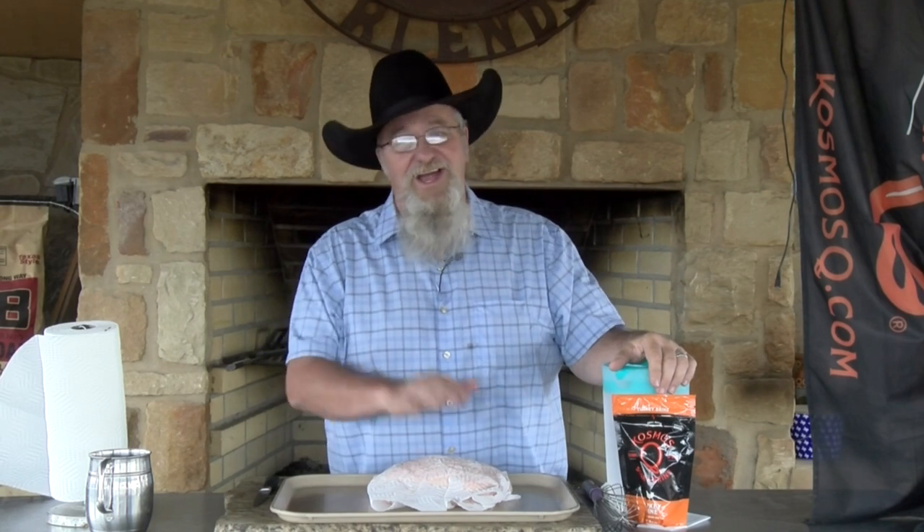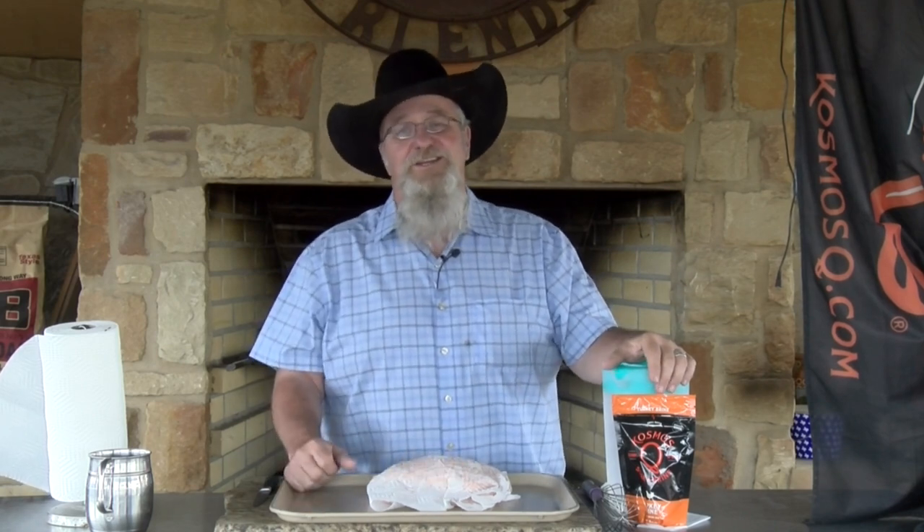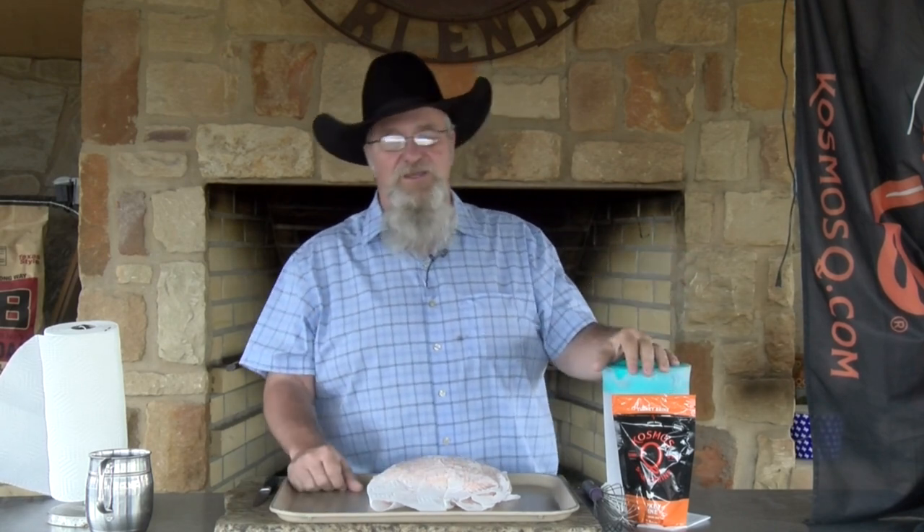Appreciate you stopping by. This is the turkey breast we're fixing to cook. I've got about a five-pound turkey breast, and we're going to brine it — let it go for about five to seven hours, then pull it out, dry it a little bit, and get it ready to go on the smoker.